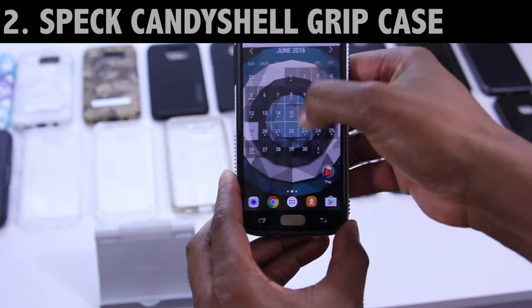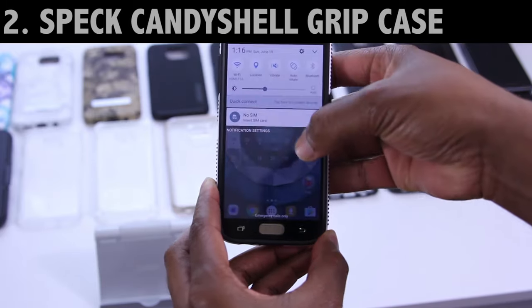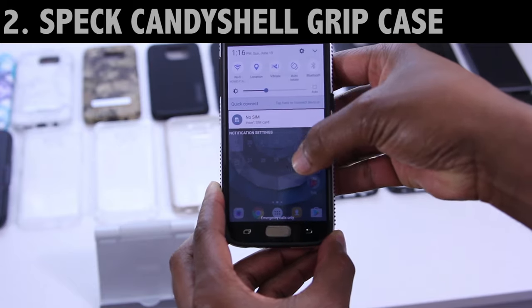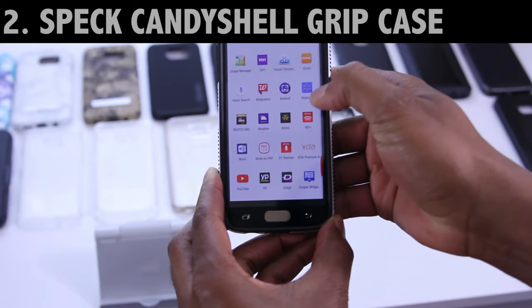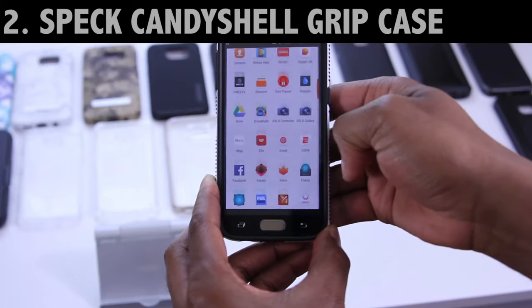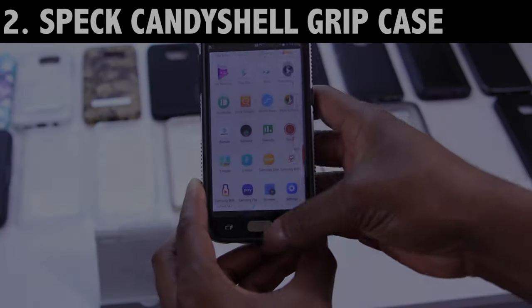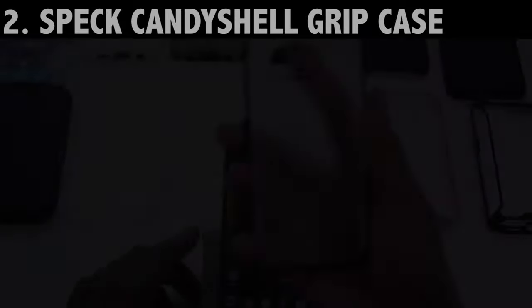In terms of using the Speck Candy Shell Grip with this tempered glass screen protector by G-Pel, it's probably not such a good match. Unless you're willing to forgive these issues and you really like this case, you're possibly going to be disappointed. For those interested without a screen protector, the review and the links are down below.